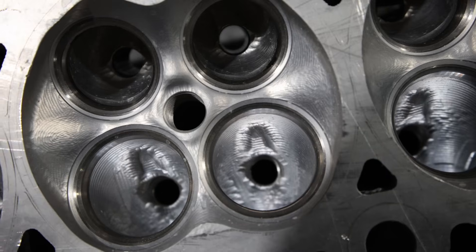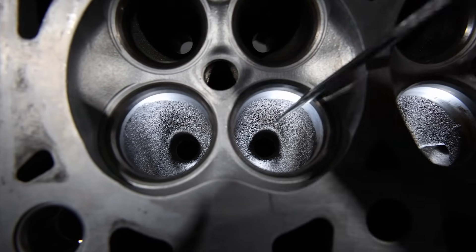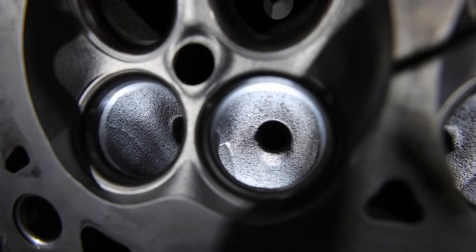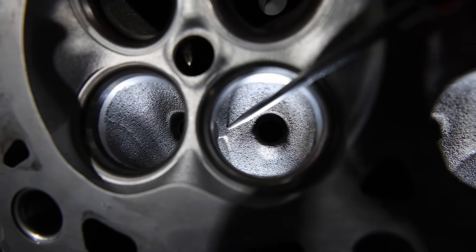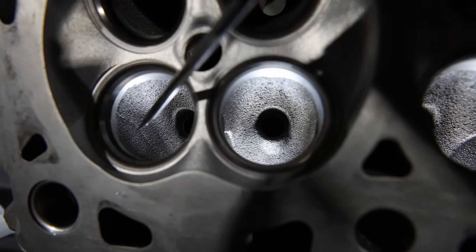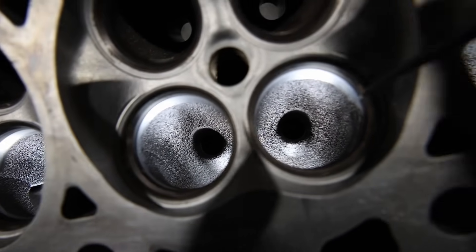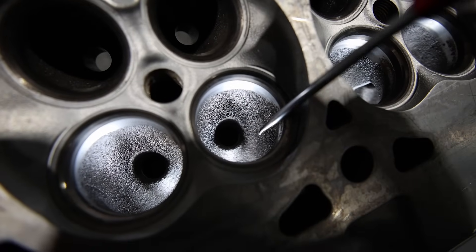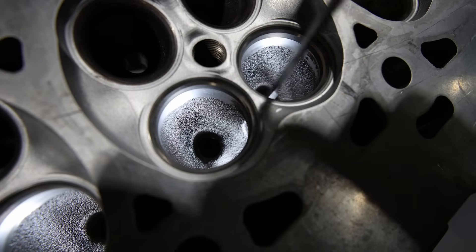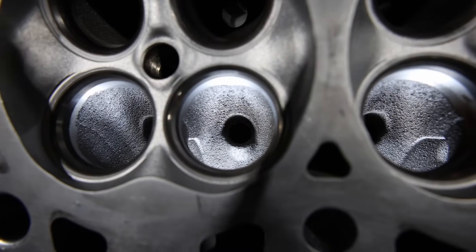Now let's look at the Gen 2. The Gen 2 does not have those swirl enhancers. Does that mean they're the same? They're not as-cast ported. You'll notice that none of this is blended in like the CNC port is — it's actually not even the same size. This is why in our pocket port video the head picks up flow, because we somewhat bring it to the size that the Boss 302 cylinder head is. But these things are not the same.